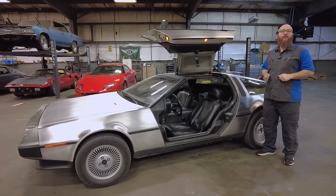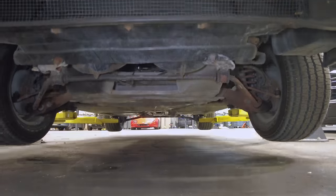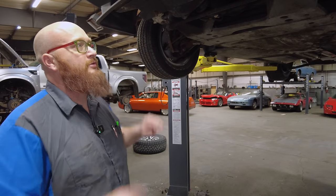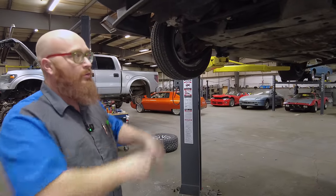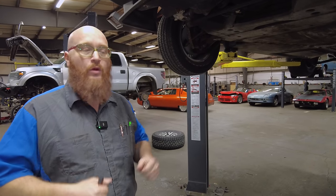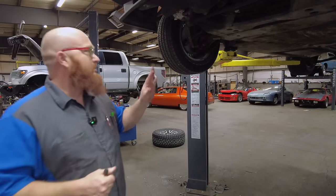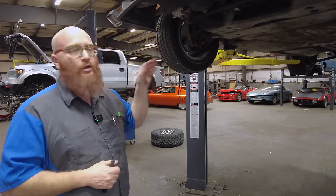Now let's get this thing on the lift. There's a lot of things that are actually similar — like the windshield and some of the architecture, the framework, and the way they built this car — very similar, actually, to a Lotus Esprit S4S. A lot of things they use are very similar, if not the same parts. Let's go ahead and take a look under this thing.